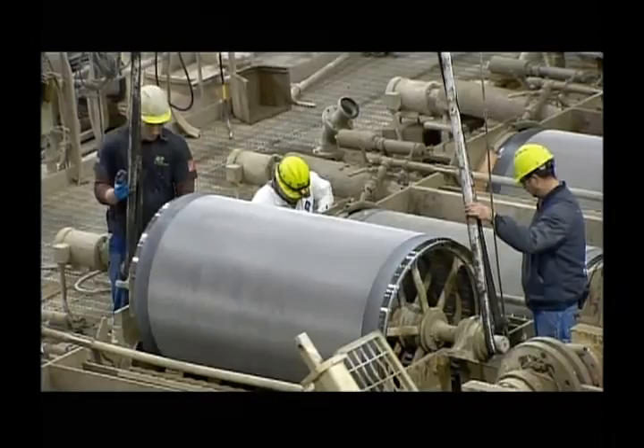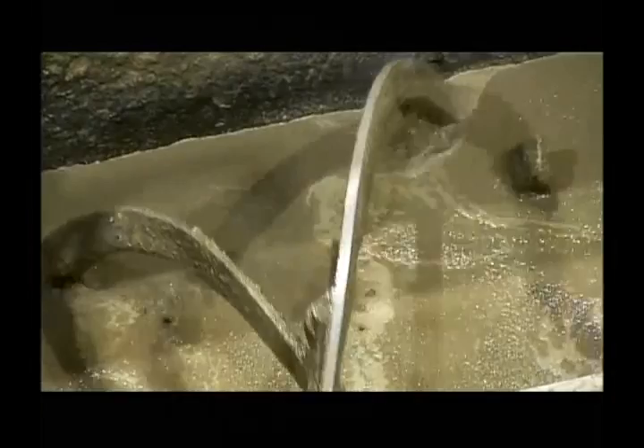Next, they lower cylindrical sieves into position. But first, they blend together the liquefied sand, cement, and pulp, along with some additives, creating a fiber cement slurry. They pipe the cement slurry into a trough beneath the sieves.